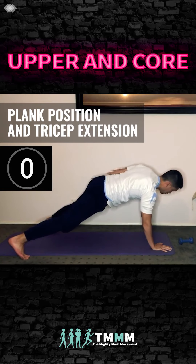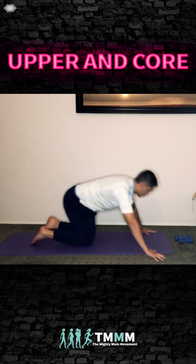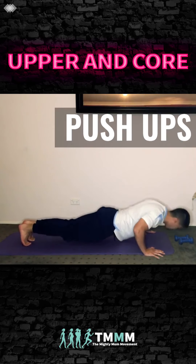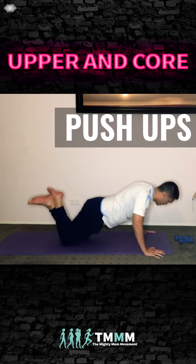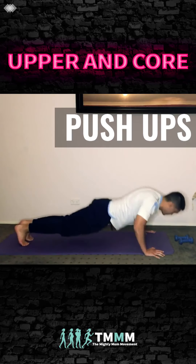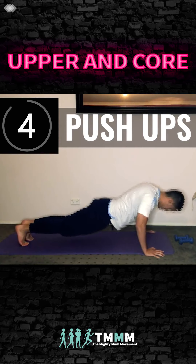We're going to do a series of push-ups now. We'll start with normal push-ups. You can do it on your toes or on your knees. Keep your hips up nice and high. Make sure your hands are in line with your chest — hands in line with your nipple line — and that's going to be a lot safer for your shoulders.